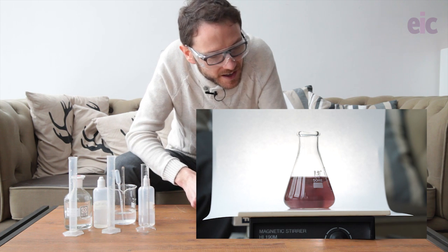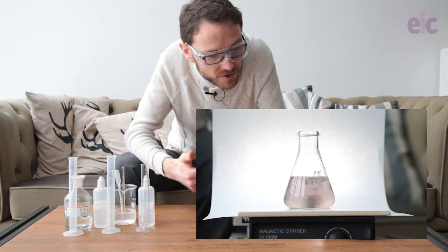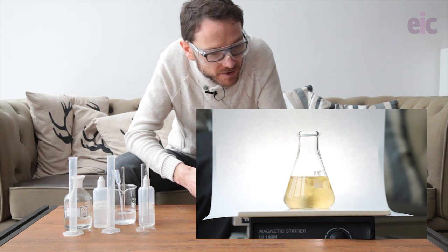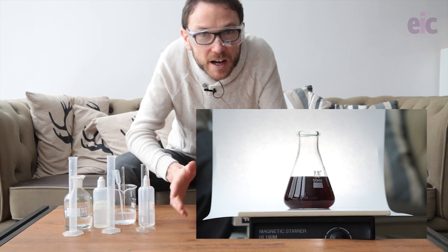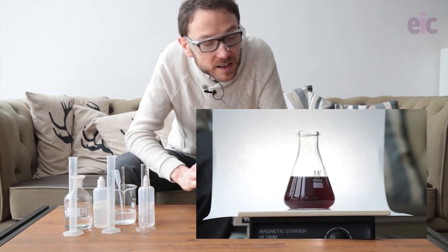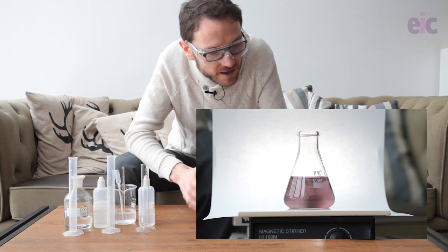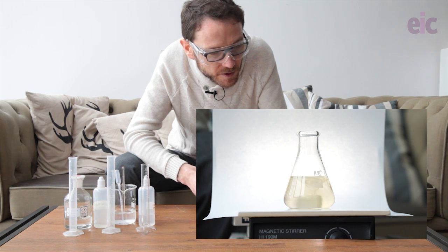And there it is. During this time the malonic acid is reacting with the iodine, flipping the reaction back in the other direction. Once the induction period is over, we get fast switches between the starch complex, the iodine and iodide, and our colorless solution where we have very low levels of iodine and iodide.